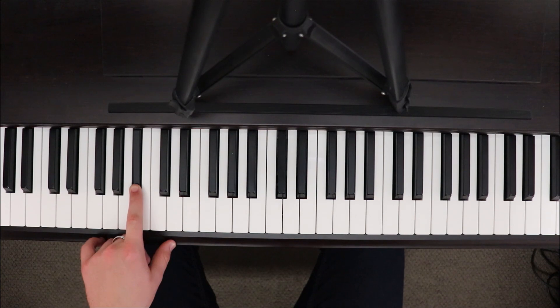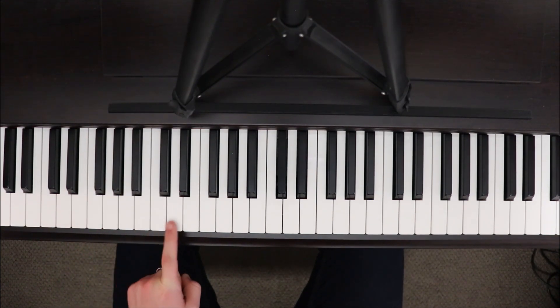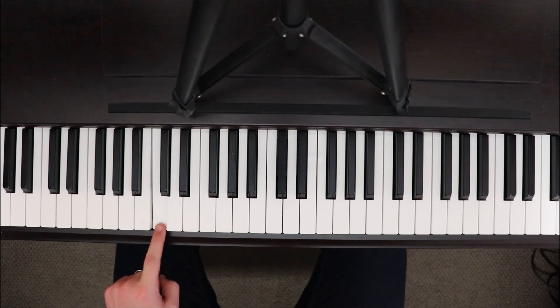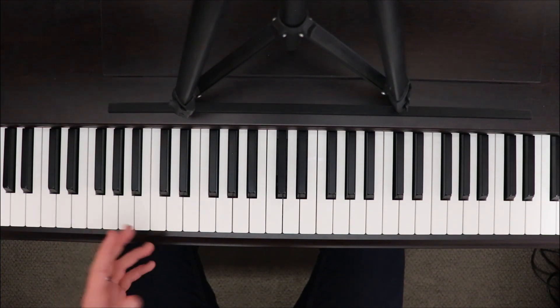We start on this B-flat and we're going to go in sort of groups of four: B-flat, C, D, back down to C. That's the sort of pattern that we follow.